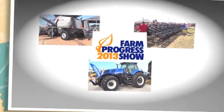RealAgriculture.com is proud to bring you coverage of Farm Progress 2013 from Decatur, Illinois.